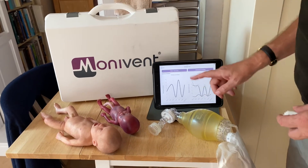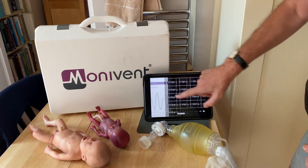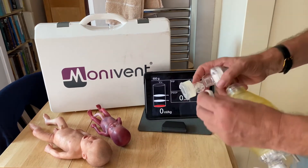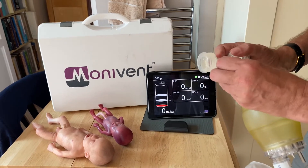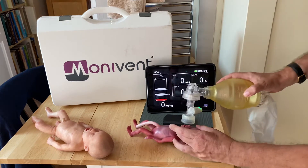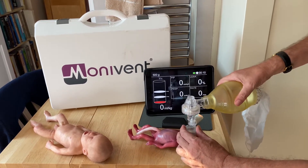Just a quick test using the Monivent Event system on the micro-preemie mannequin, 21-22 weeks. Going in at 500 grams, attaching the Monivent Neo sensor, and ventilating the baby so you can see the numbers starting to appear on the screen.